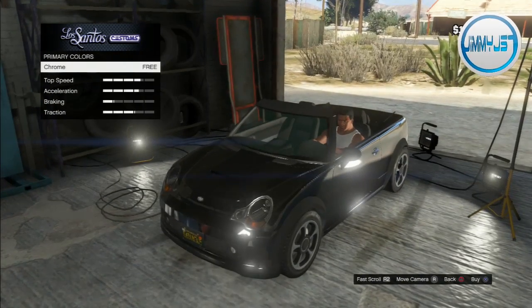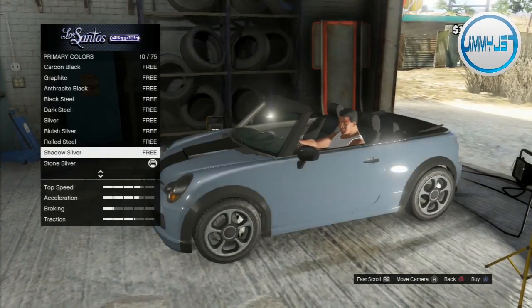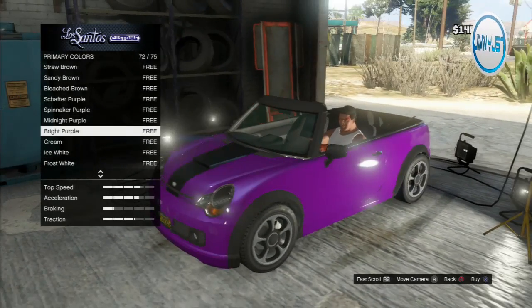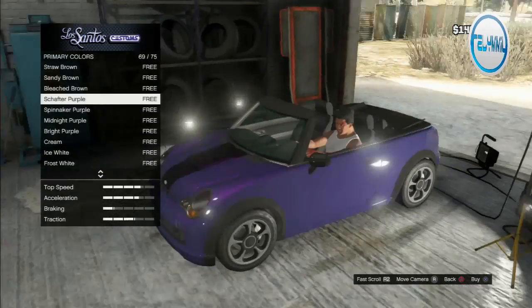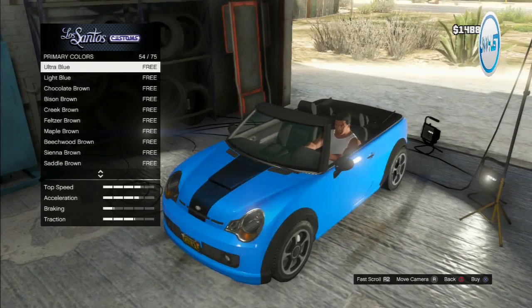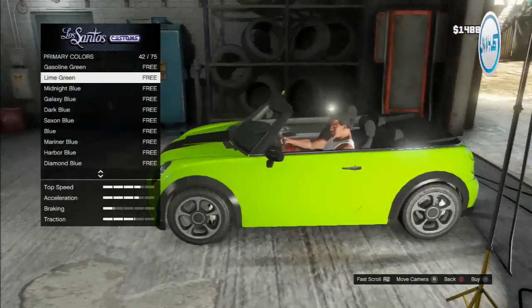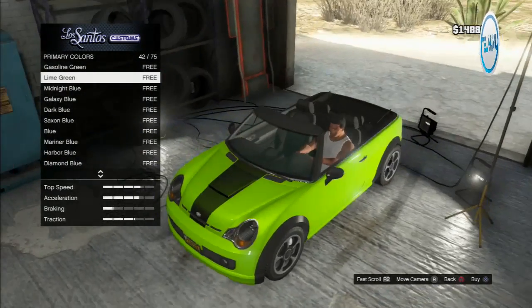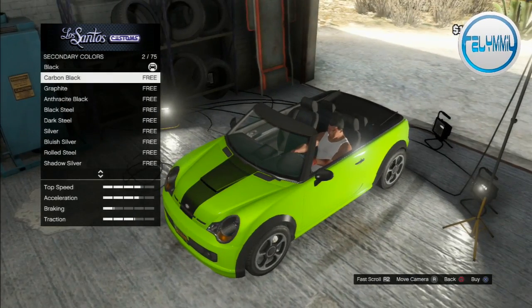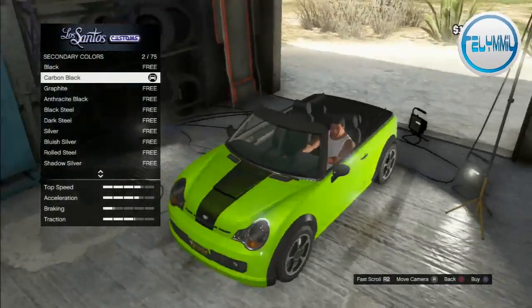No chrome, no classic colors — going to metallics. White purple? No. Looking for hot pink but it's not in metallics. Oh, lime green — that lime green is sick! We'll go with black for the secondary color. Carbon black doesn't even look black because the green is so bright, it just looks like a dark green.